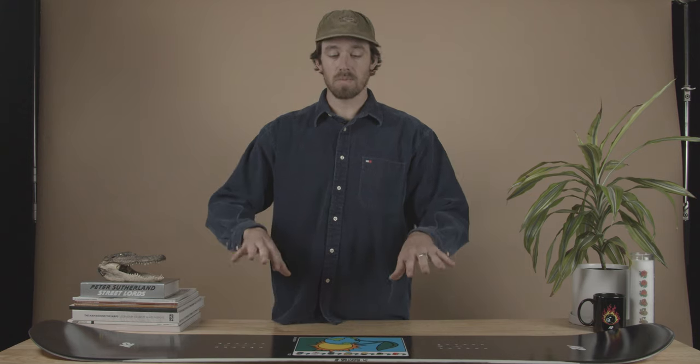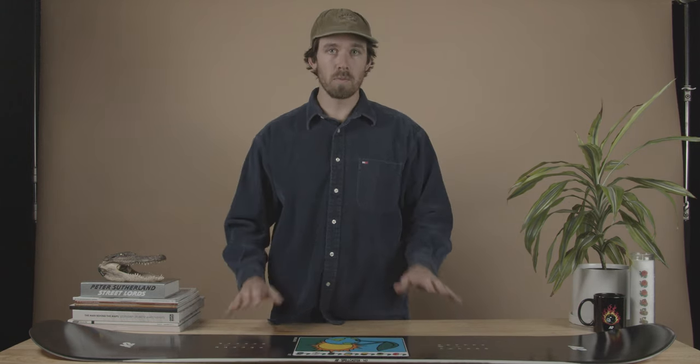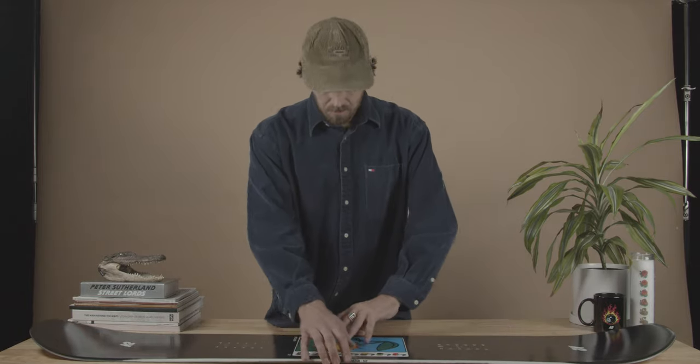In the center of the board there's a little bit of a thick spot, which creates a hinge within the board as you're pressing, because the core is actually really thin right inside of your inserts. So it gives a lot of torsional flex so you can move the board with your feet — it doesn't feel like a plank and you can really maneuver it, making it easy to ride.